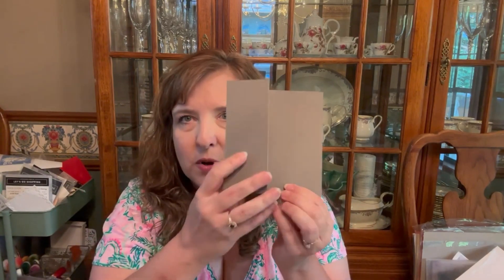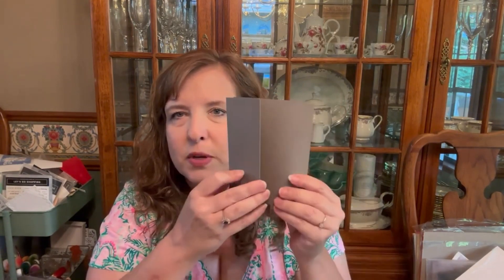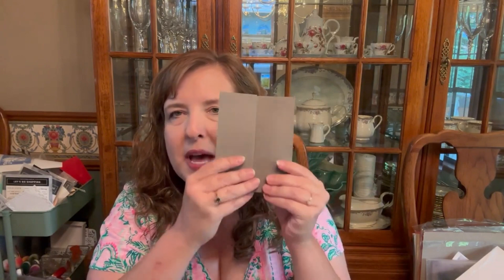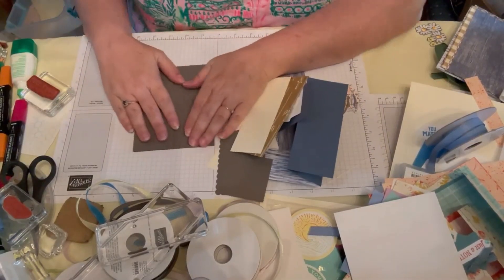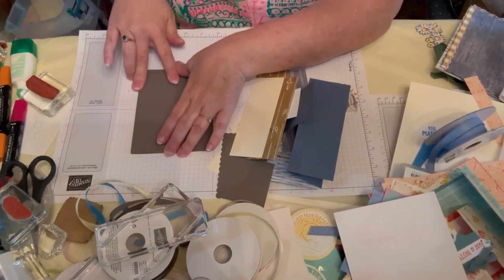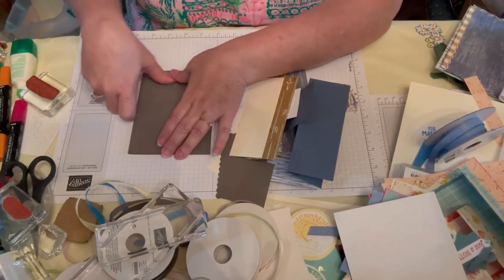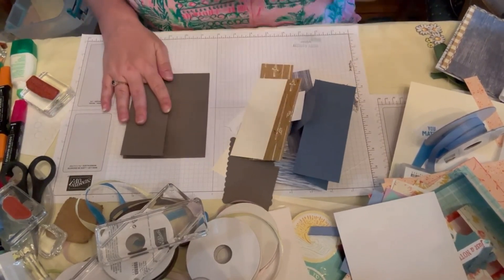The fold we're going to use tonight is a faux gatefold. Normally your gatefold would meet in the middle, but this gatefold is like this — when you look at it, it looks like a gatefold, but that's not actually what it's going to be. It's going to be a little hard for me to see because of the way I'm filming, and I can't find my bone folder — I don't know where it went. I had two or three and now I have zero.